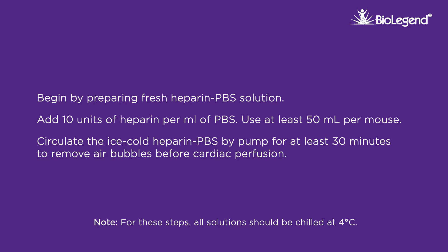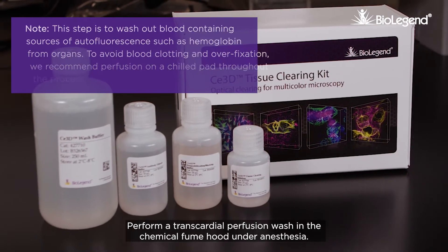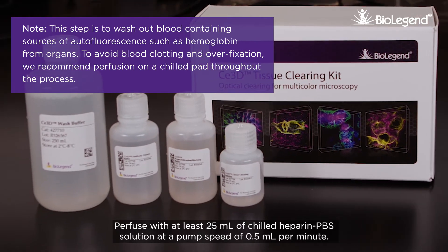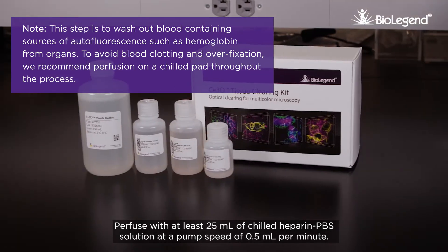Circulate the ice-cold heparin PBS by pump for at least 30 minutes to remove air bubbles before cardiac perfusion. Perform a transcardial perfusion wash in the chemical fume hood under anesthesia. Perfuse with at least 25 milliliters of chilled heparin PBS solution at a pump speed of 0.5 milliliters per minute.